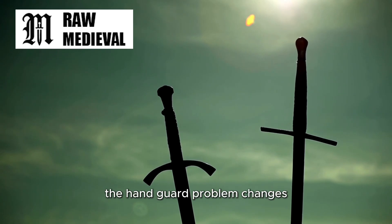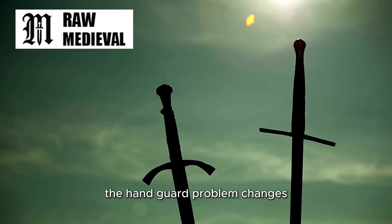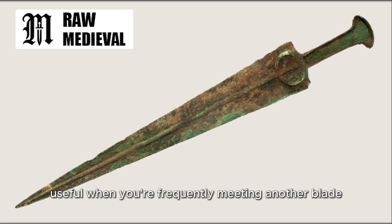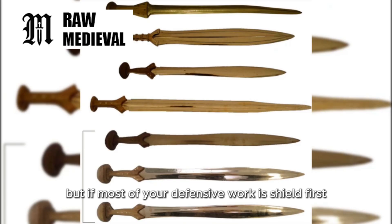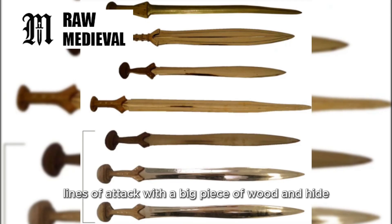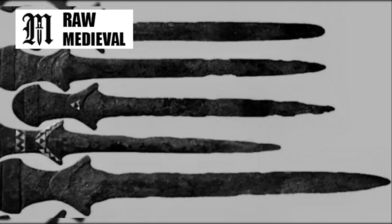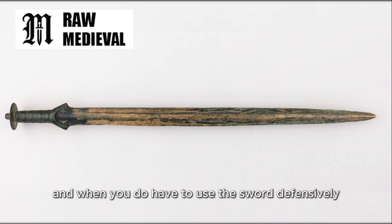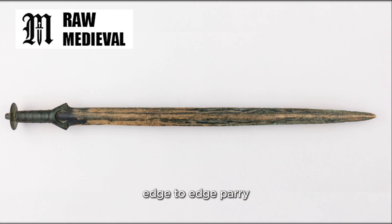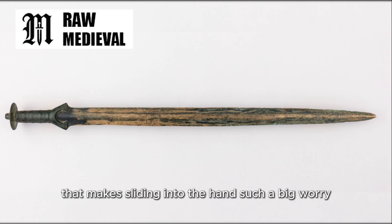In that kind of environment, the handguard problem changes. A crossguard is most obviously useful when you're frequently meeting another blade with your blade and letting it slide. But if most of your defensive work is shield-first blocking, deflecting, smothering lines of attack with a big piece of wood and hide, then your sword is not constantly acting as the main barrier — it's the tool that strikes around the barrier. And when you do have to use the sword defensively, you're not forced into the specific kind of point-up, edge-to-edge parry that makes sliding into the hand such a big worry.